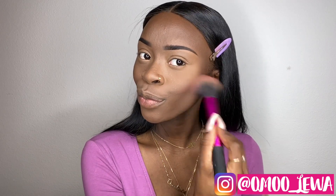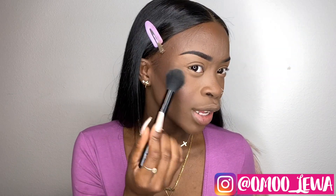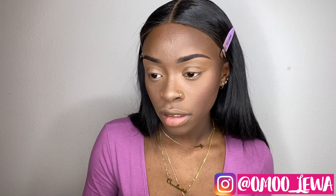Now applying blush — this is the Maybelline Dream Bounce blush. I like to exaggerate my cheekbones to get it in the right spot. I've had this blush for a really long time so it's probably expired, but I'm still using it. Then I'm applying my Wet and Wild highlighter in the color Precious Petals — it's a super pretty highlighter. I like to bring it to my brows and down my nose without overdoing it.